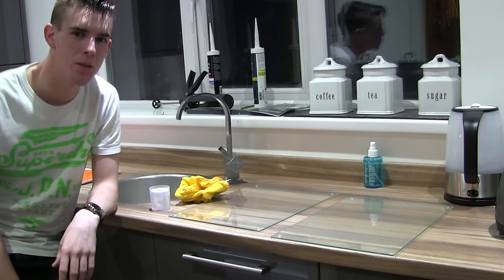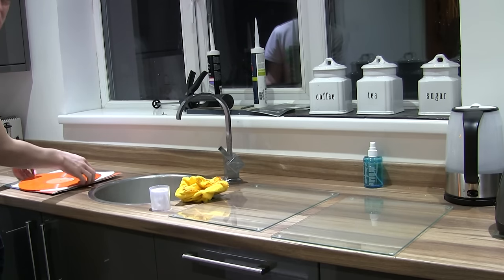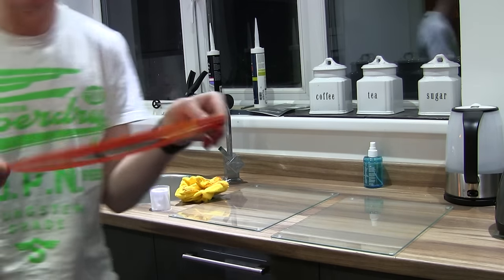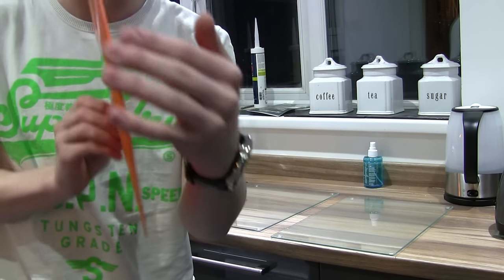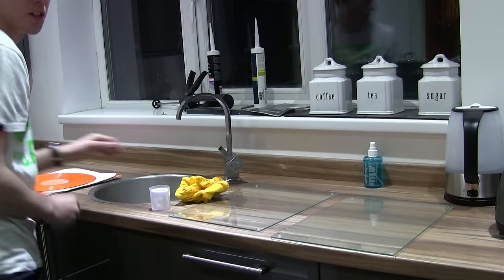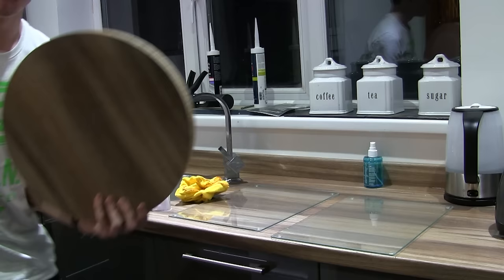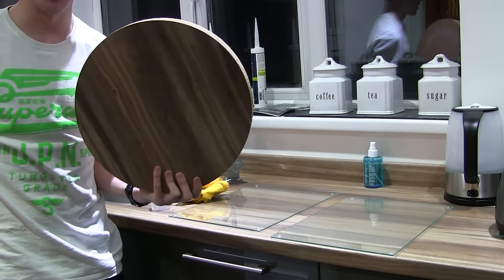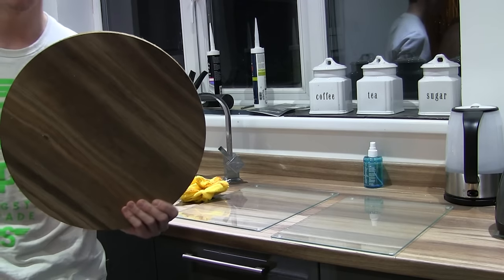Hello YouTube, today I'm going to be trying to repair a really quite severely warped vinyl. That's really badly warped. With nothing more than a couple of glass chopping boards — one and two — and also a random off-cut of wood which is quite heavy. So hopefully this will turn out well and I'll have a flat vinyl once more.